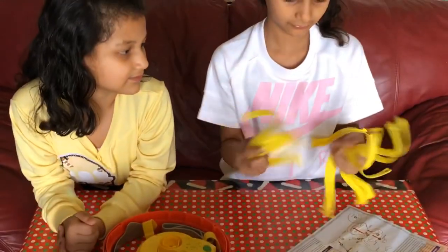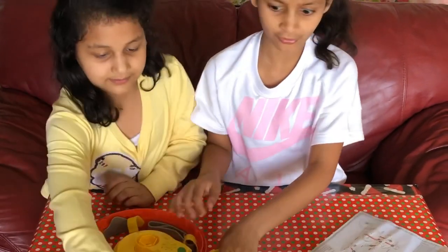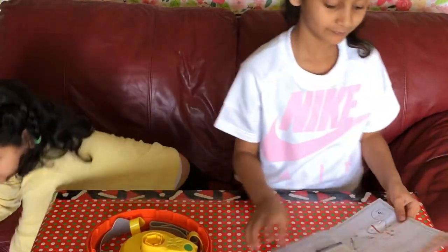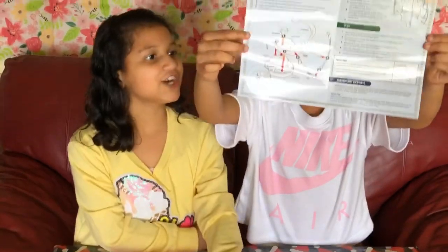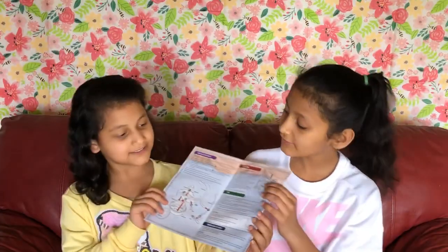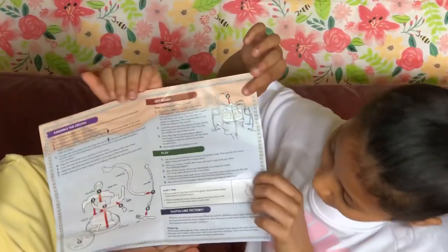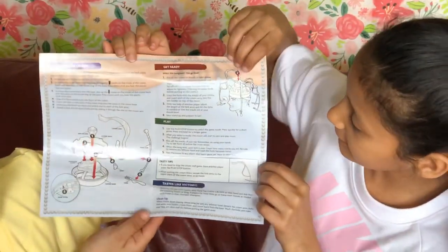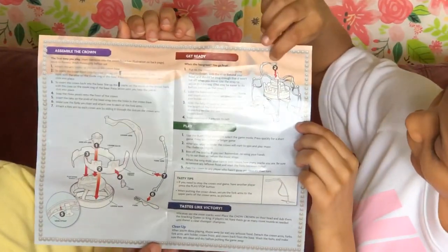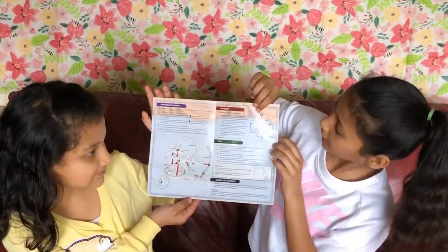We have this thing, so we need the instructions. Make sure to always follow instructions because things are like going to fall a lot. So these are the instructions. We need to follow them because they are really important, and as you guys can see, this is how it really goes. Now we have an idea of what these yellow things are for, and the fork and that.